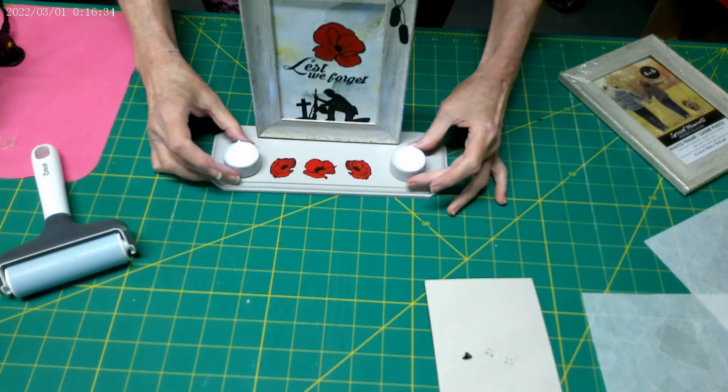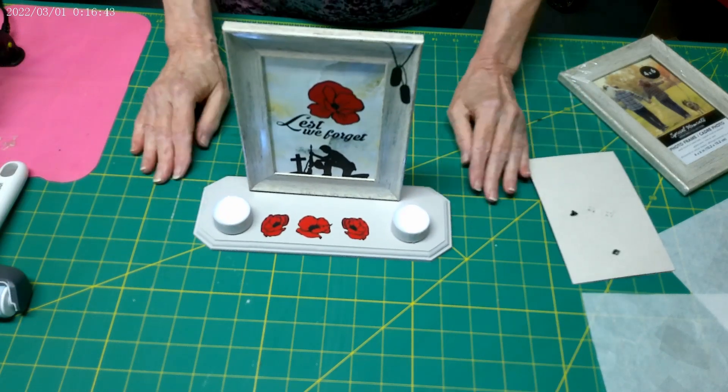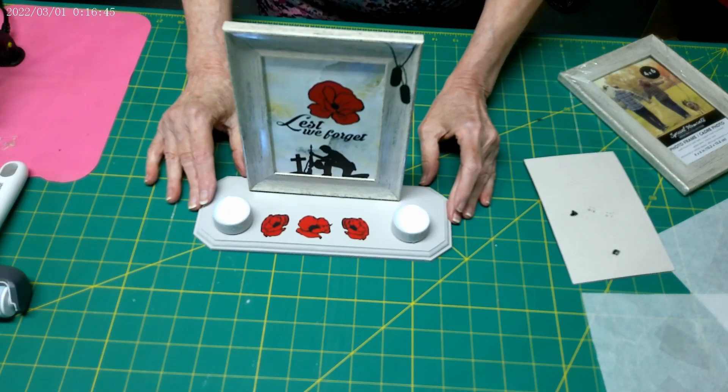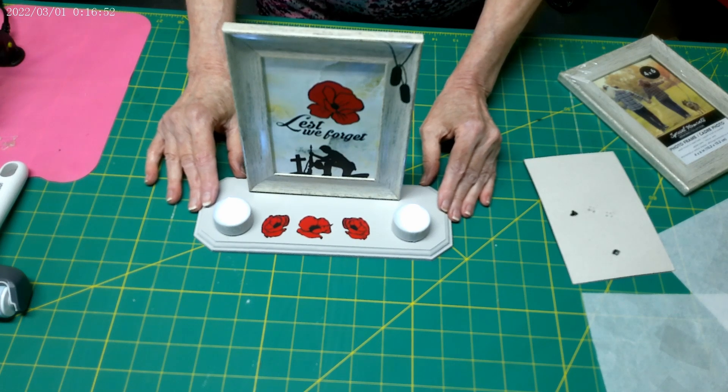You can light a candle in remembrance. Please remember to pause for two minutes of silence on November 11th to honor those who have served and recognize the sacrifice of the fallen. It is our job to do that.